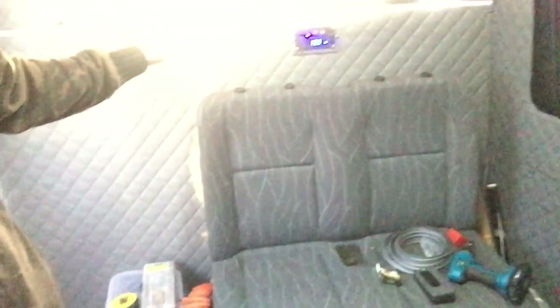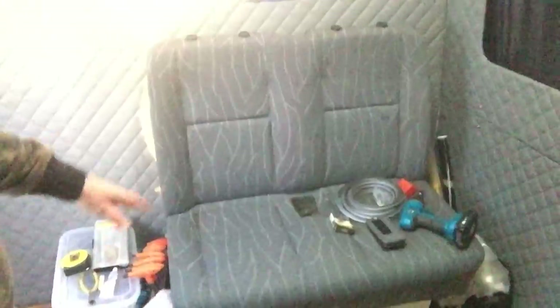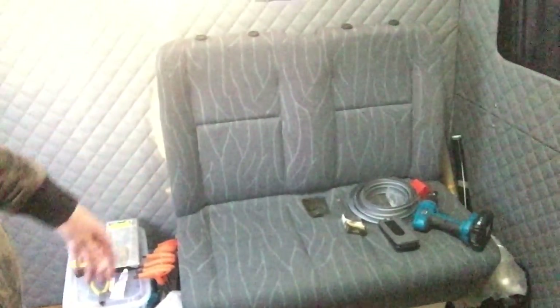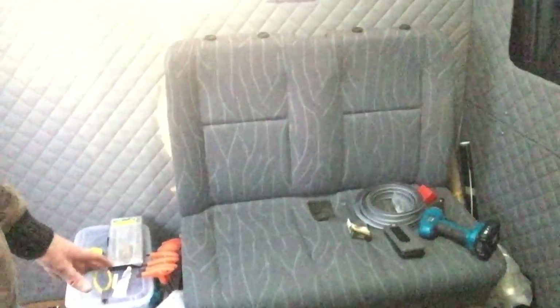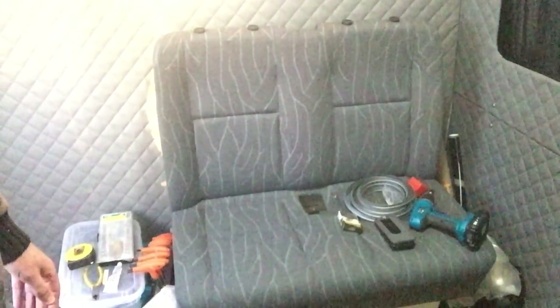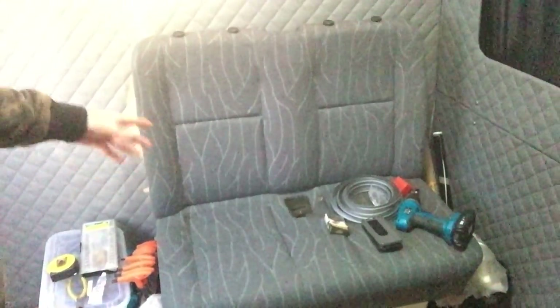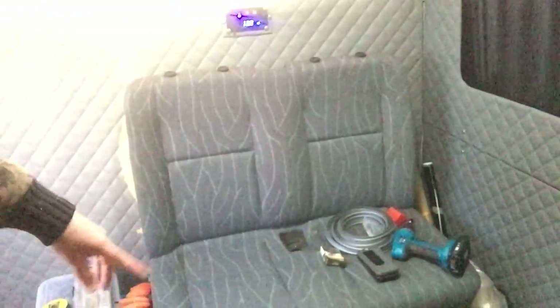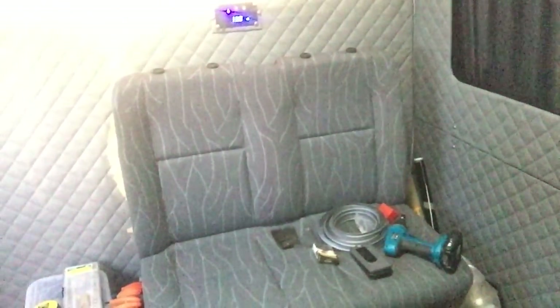It doesn't have seat belts — I've taken them off. I don't want anyone riding back here. Three seats in the front, that's as many people as I'll ever need to take in this van. It's going to be bolted down obviously, just because it's a fair lump of steel frame as well as a seat — a good seat, really pleased with it for 50 notes. Once the frame's bolted down, this is going to be able to go back and forward for more storage.